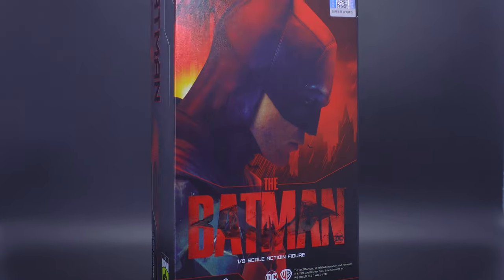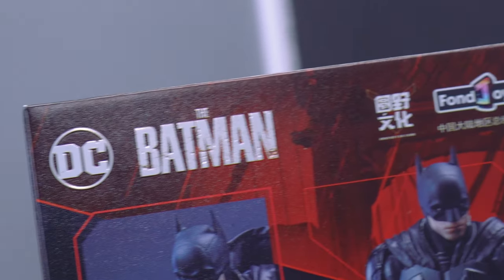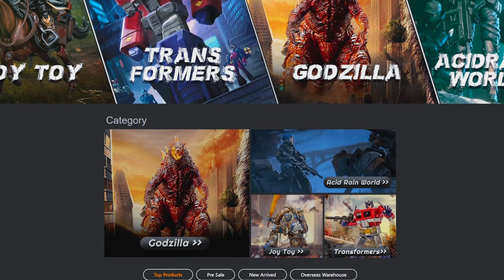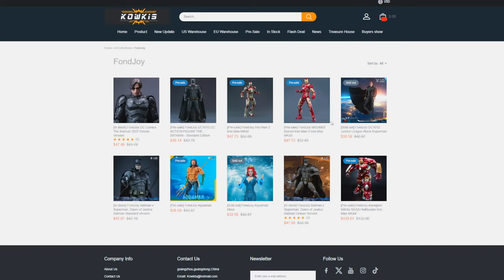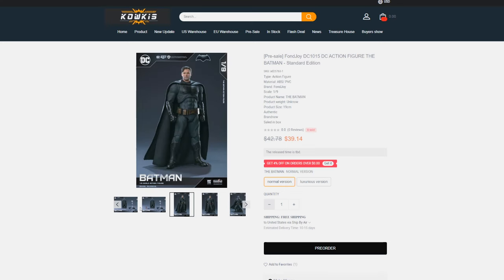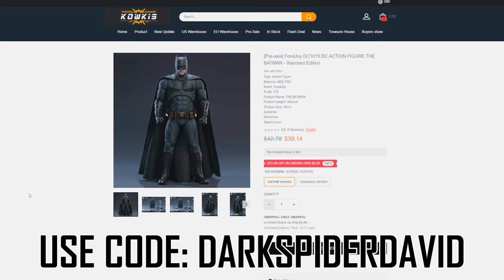I want to throw out a shout out to Kalkies.com for providing the Fonjoy Batman that I'm going to be covering in this review. You can check out the website in the description or in the pinned comment. They've got DC-based figures, anime-based figures, other Fonjoys like the Batflick or the upcoming Justice League version available for pre-order, Hot Toys figures for Marvel and DC, and a coupon code DarkSpiderDavid to get 6% off.